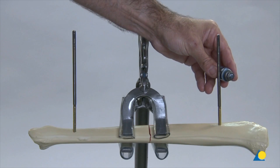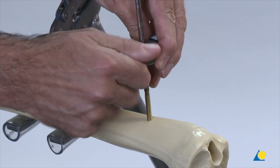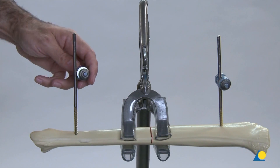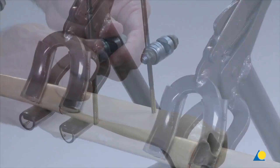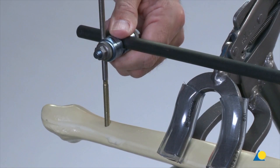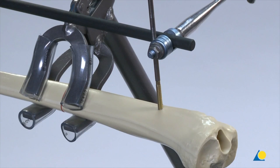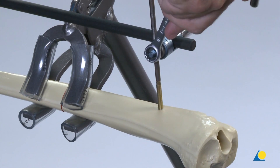The large open self-holding clamps connect a carbon fibre rod to the Schanz screws. The clamps are first tightened to the Schanz screws by hand. The carbon fibre rod is clicked into the clamps. The socket wrench is used to tighten the clamp, and correct limb alignment is verified using the image intensifier before final tightening. Tightening is completed with the combination wrench.